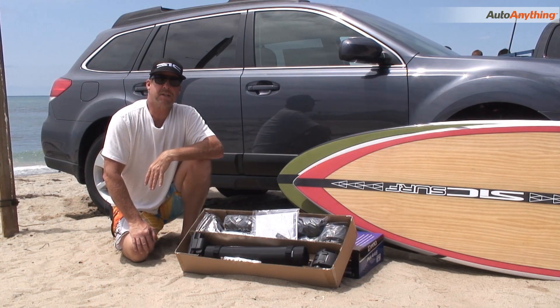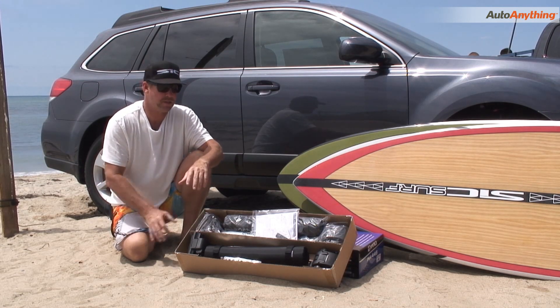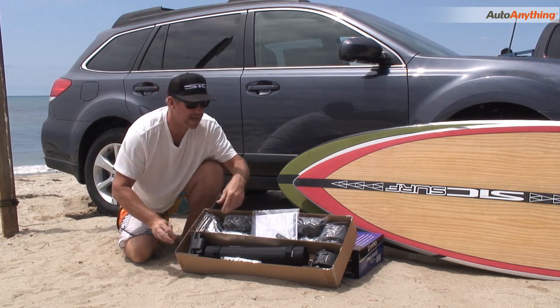So the product we're going to be discussing today is the INA446 SUP Kayak Locker. What I'm going to do is take you through the parts first. We've just opened the box here — you can see how everything's oriented inside of the box.